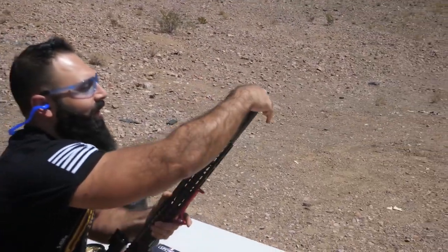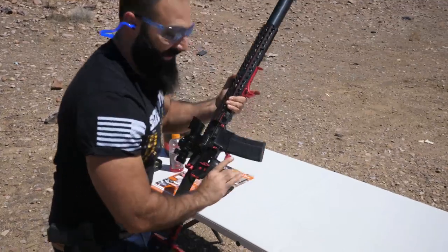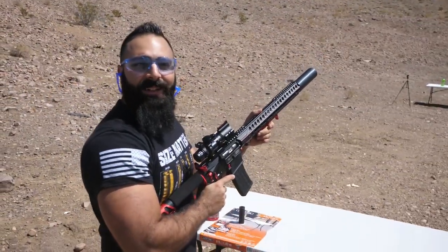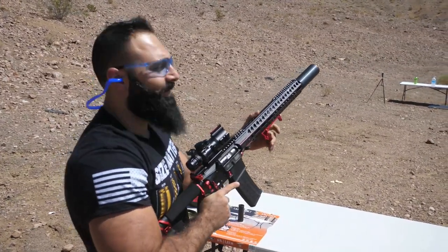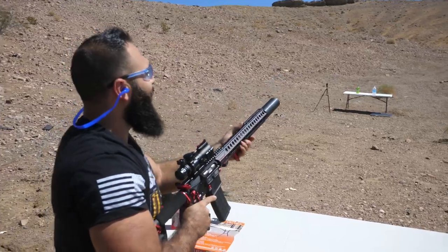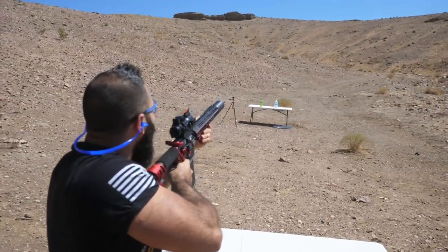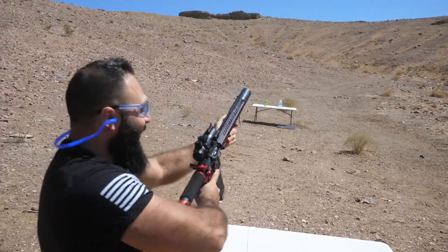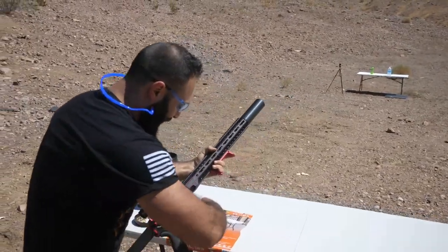You load a golf ball in there, lock it in, and shoot it. How fast do you think this is going to go? I don't know — let's see. Eyes and ears — fire it off! Did you see that? Man, that was far!